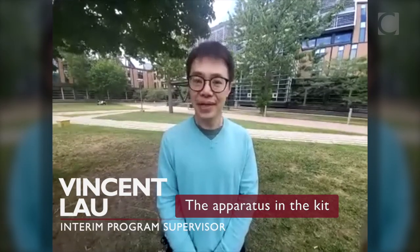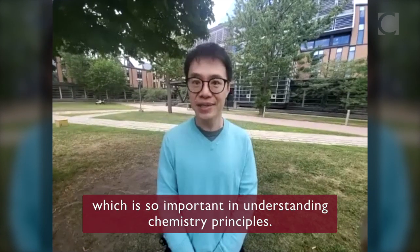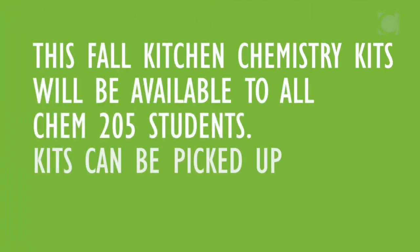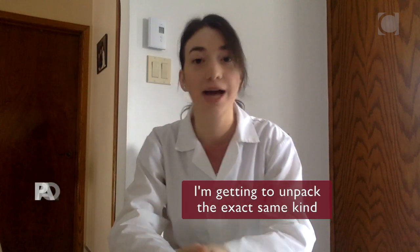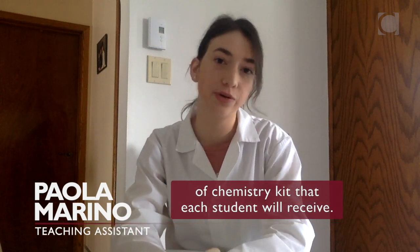The apparatus in the kit allows students to take quantitative measurements, which is so important in understanding chemistry principles. This is really exciting — I'm getting to unpack the exact same kind of chemistry kit that each student will receive.